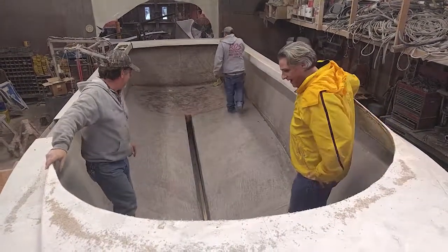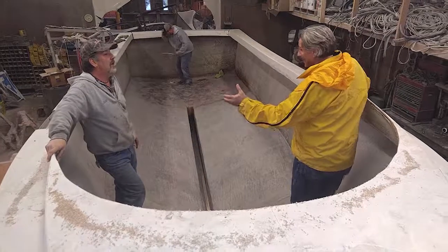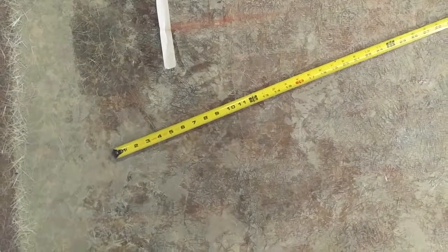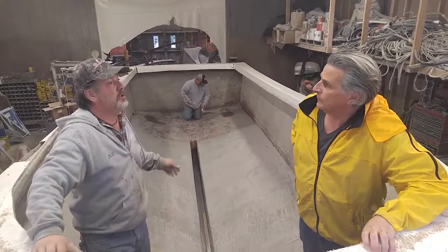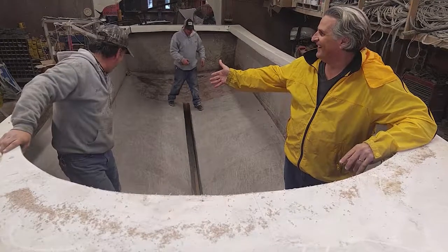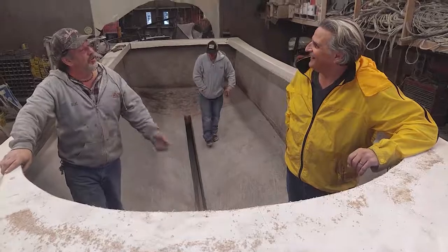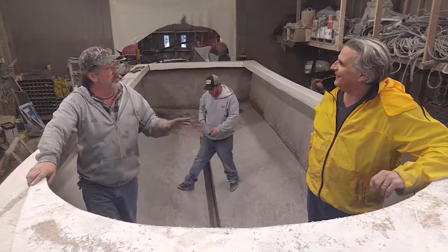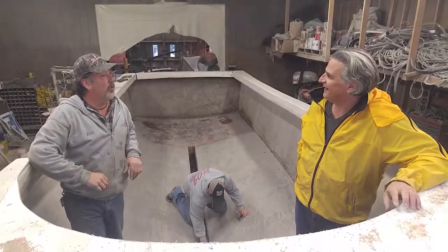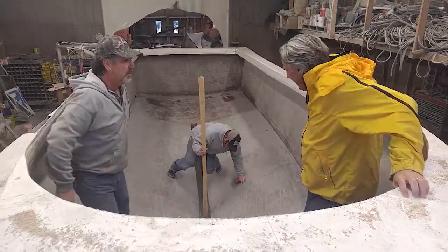A couple of episodes ago we talked about stringers, and it looks like we're in the process of measuring them now. He's measuring out the length of the stringer — we know the curve from the template, we just want to make it a little bit longer. We also have the 13-footer we're still working on from the last episode. I want to show you where we are with the seating and how we build that.